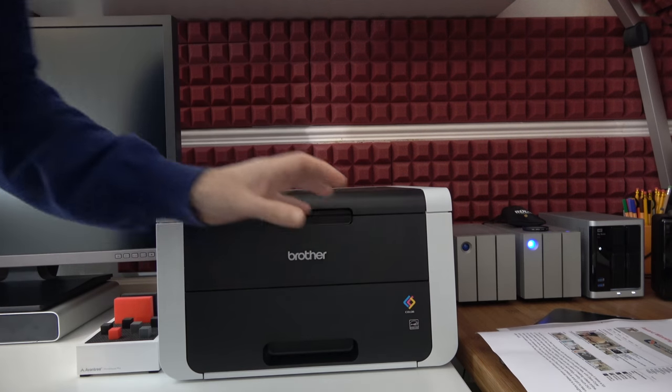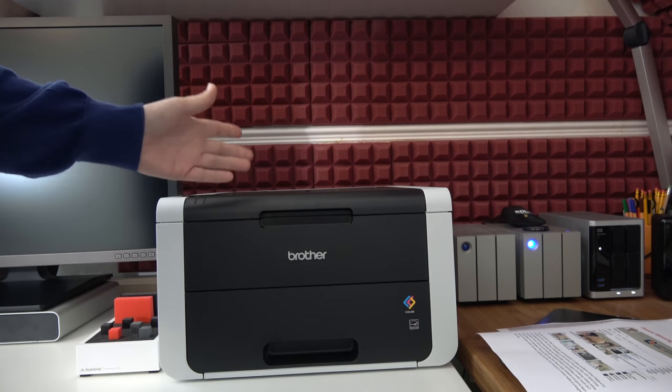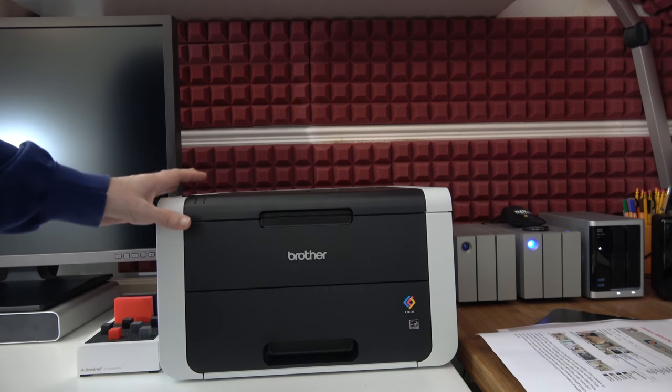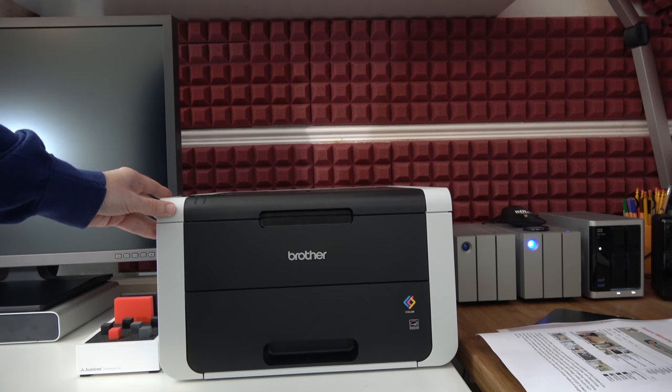So overall I'm really pleased with the actual print speed, the quality of the prints, the connectivity options that the HL3150 CDW offers. It's a very competitively priced printer, a nice compact size as well, economical to run and I can highly recommend it.